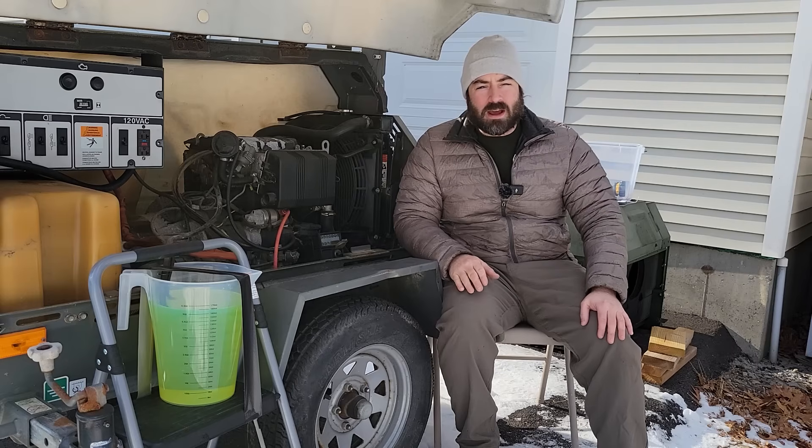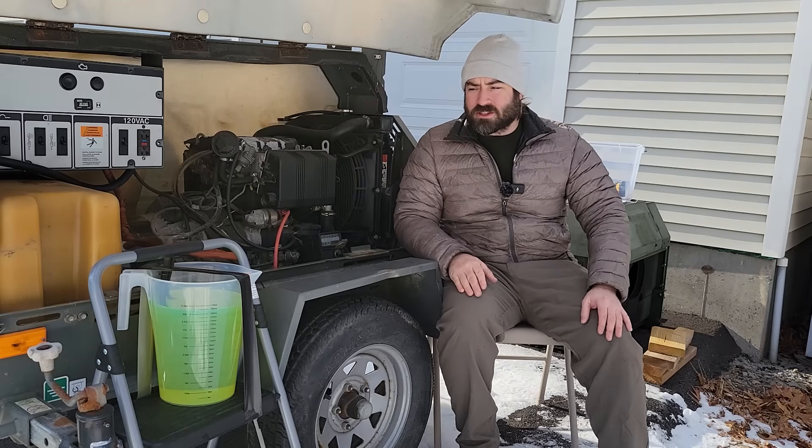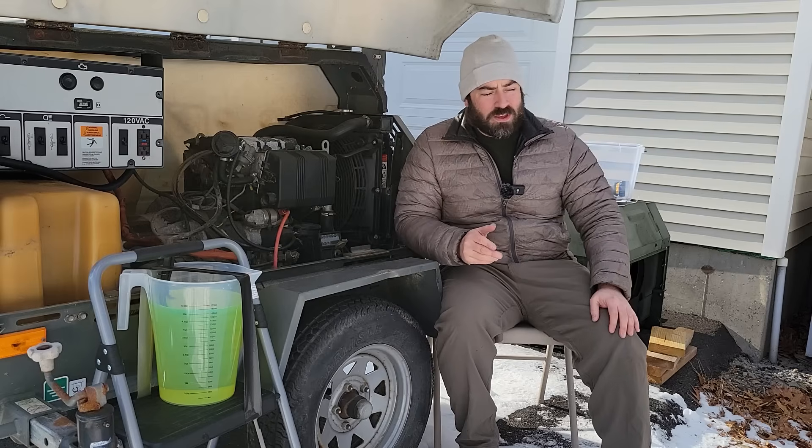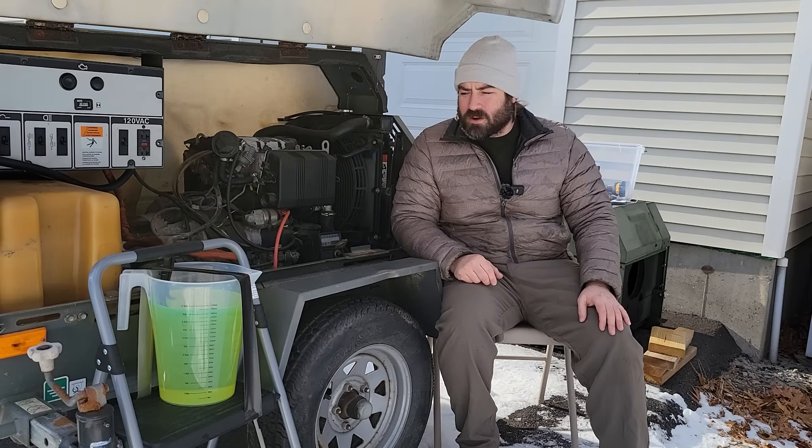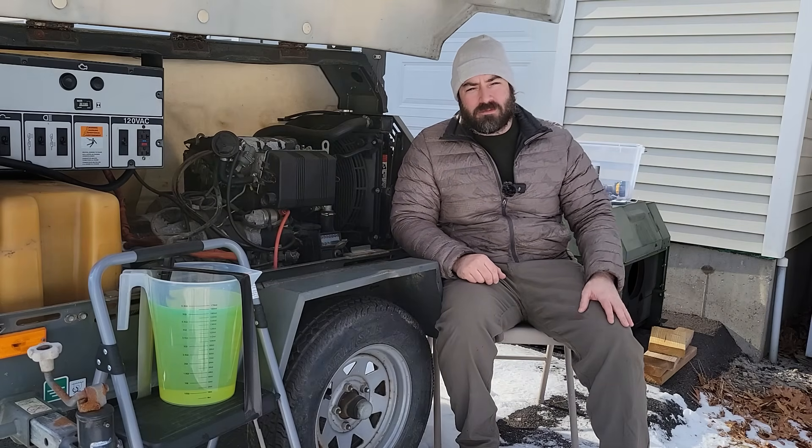Hi everyone, I'm David and I'm on a mission to take my house and garage off grid. Now in winter, that means running a generator. So this winter — it's the middle of January right now — I've been running a lot of fuel economy tests, trying to find out which one is going to be most efficient for recharging the battery bank.